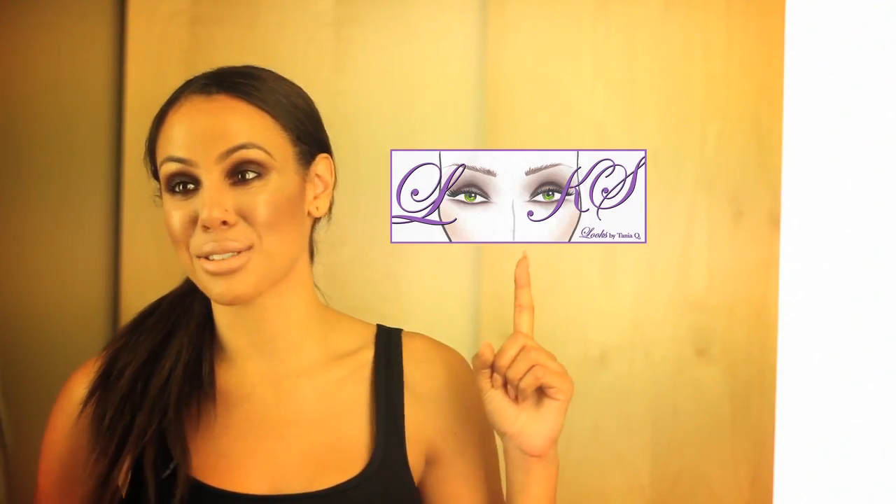On my next video, I'll be teaching you guys how to do a black smokey eye. Today was a brown soft look — the next one will be a little more intense and a lot more intricate with detail. Thank you so much for watching my first YouTube video. For more videos, click here and subscribe to my channel.